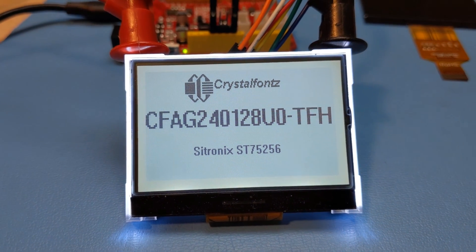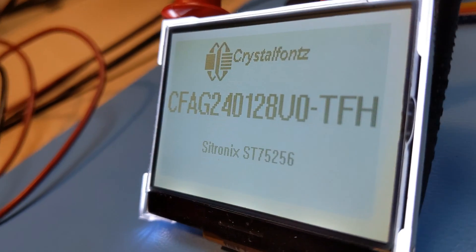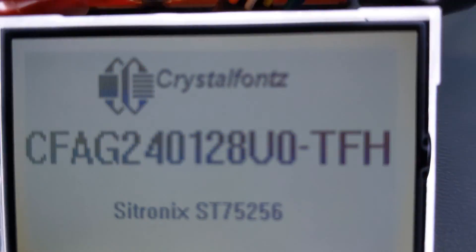It has a 30 to 35 degree viewing angle and is best placed in front of the viewer. Since it has a 6 o'clock viewing direction, ideally it should be below eye level. This display supports 4-wire, 8-bit SPI, I2C, and 8-bit parallel.